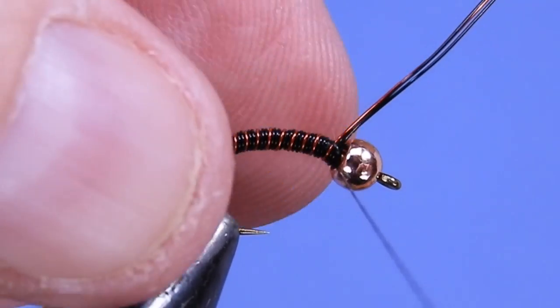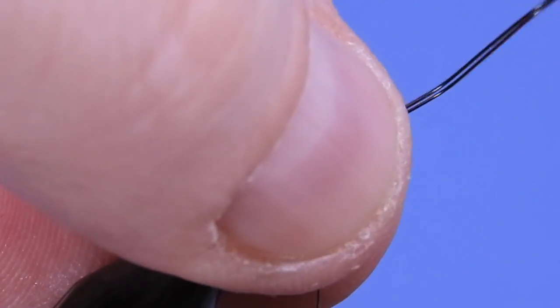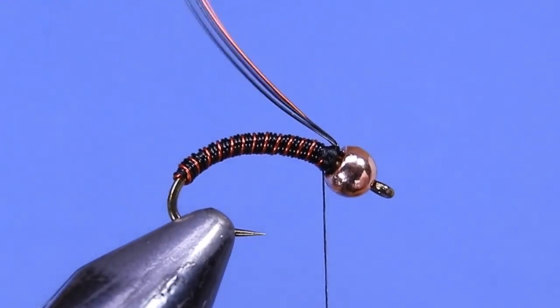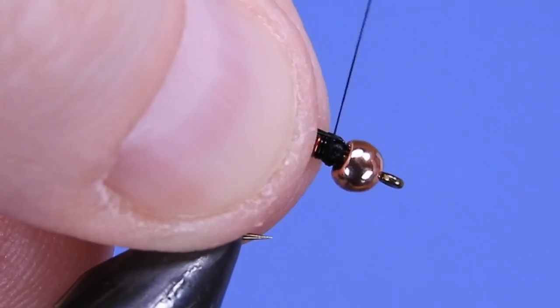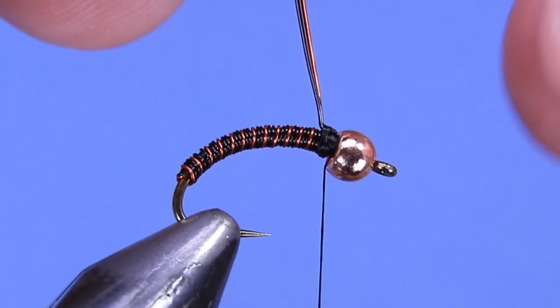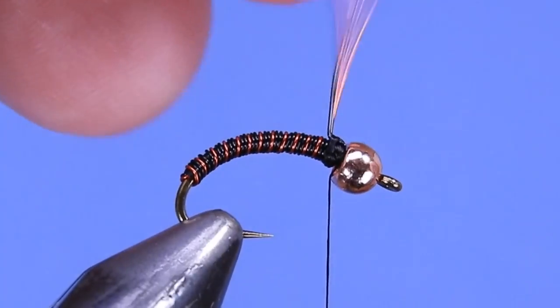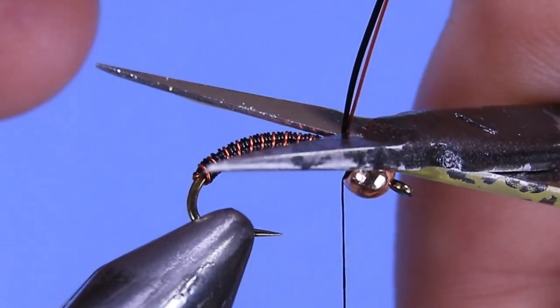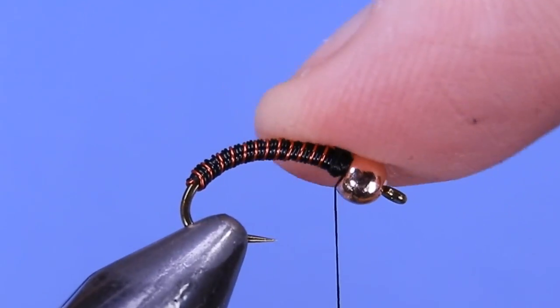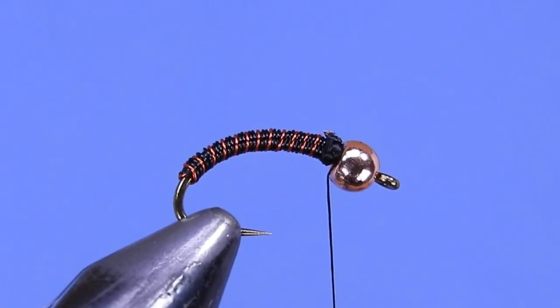Leave enough space that we can tie in a thorax for the fly — this is about as thin as you could tie it. If you're using a lighter thread you get a little bit thinner, but it's a nice thin profile. You can either wiggle those wires off or take a pair of scissors and just cut them near the back, then tie over top of those sharp ends.